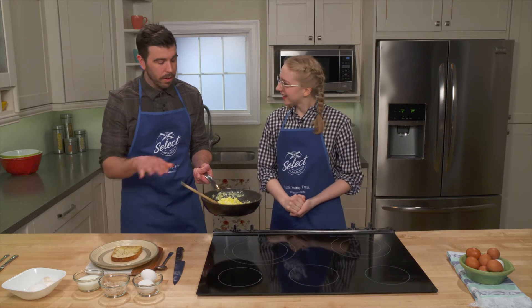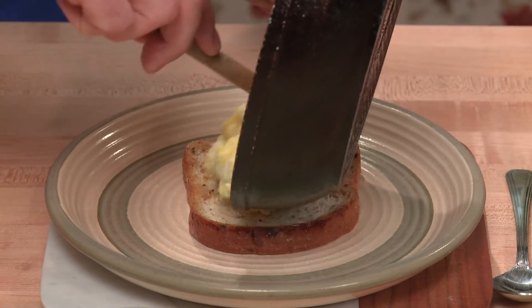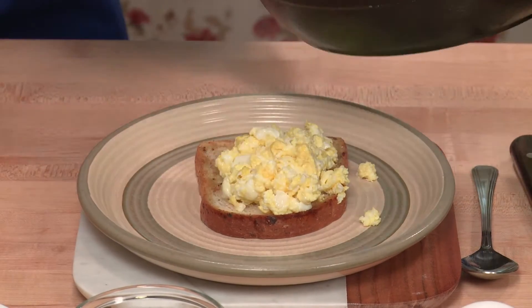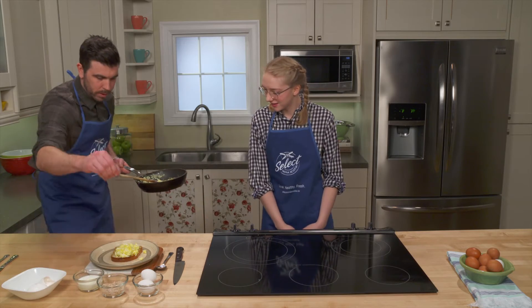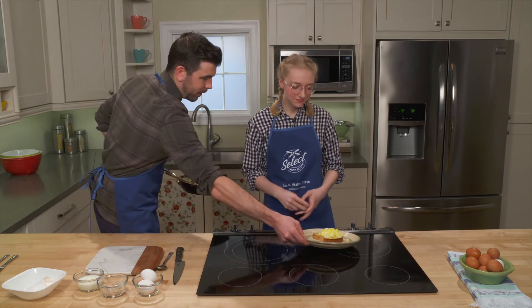You had said that you like your eggs on toast, so I have to make sure that this is delicious for you. We're going to get these scrambled eggs directly on that toast. That is a lovely looking meal. And then we'll add just a pinch more salt, just a little bit. And there you go — a nice, healthy, delicious breakfast.